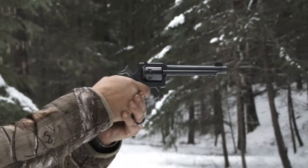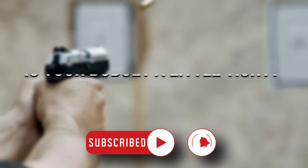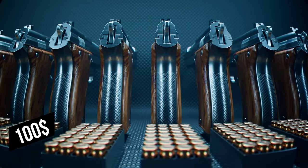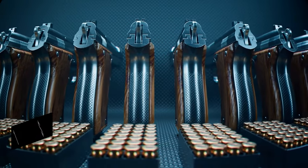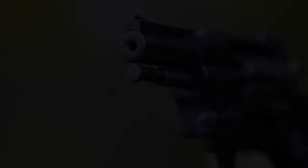Let us know how well you shoot and practice your aim by subscribing. If your budget is a little tight, don't worry — the video "6 Handguns Under $100" will help you out. Until the next video, be safe, keep shooting, and we'll see you soon!